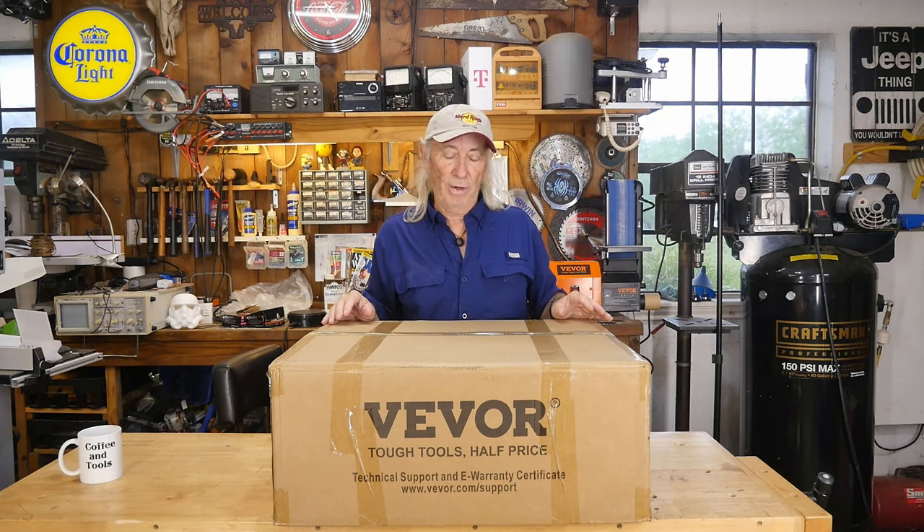Hey folks, it's Thursday and we're doing VEVER today! We're doing a VEVER sandblaster box — it's kind of a benchtop sandblaster. I'm gonna have quite a bit of opinion and discussion over all this, but the sandblaster is here from VEVER and we're apparently gonna have to put it together, so we'll assemble it and then check it all out. I've got a few tips I'll share with y'all.